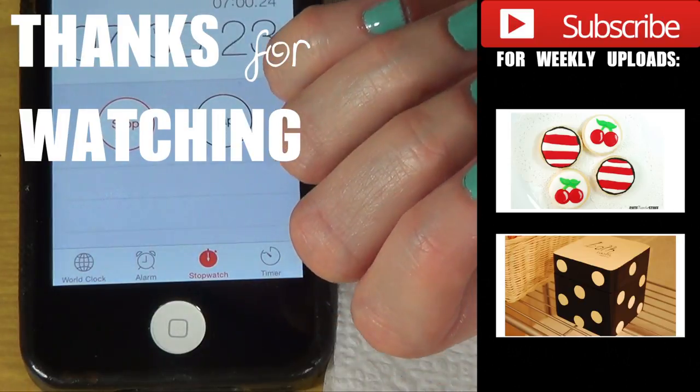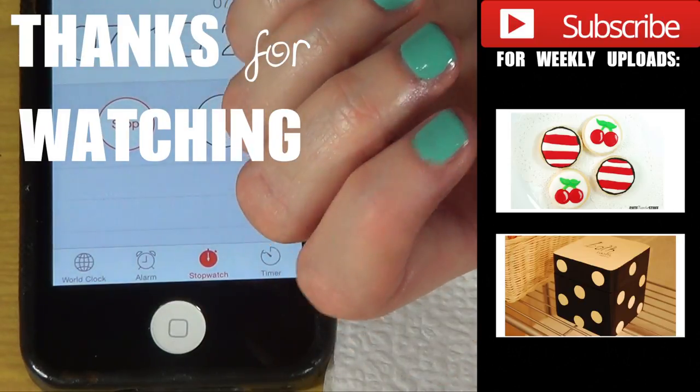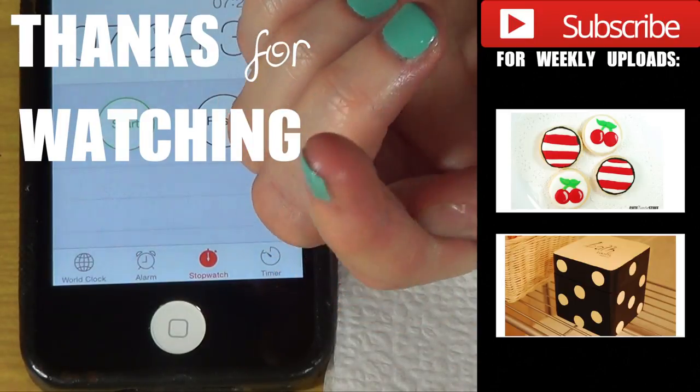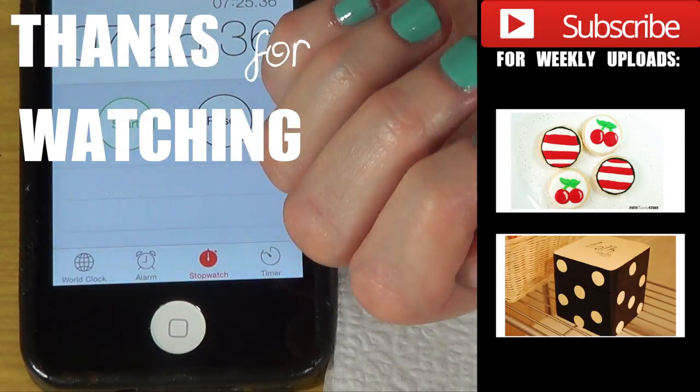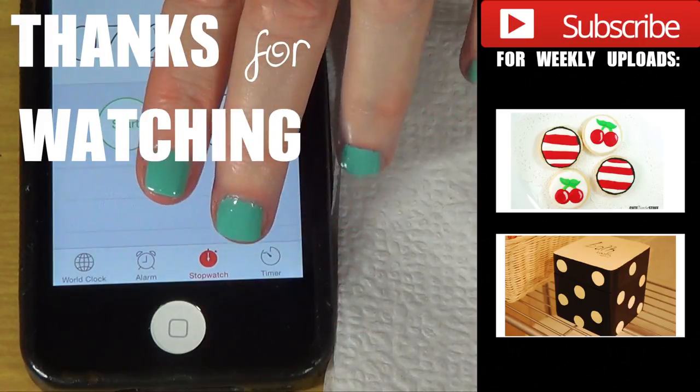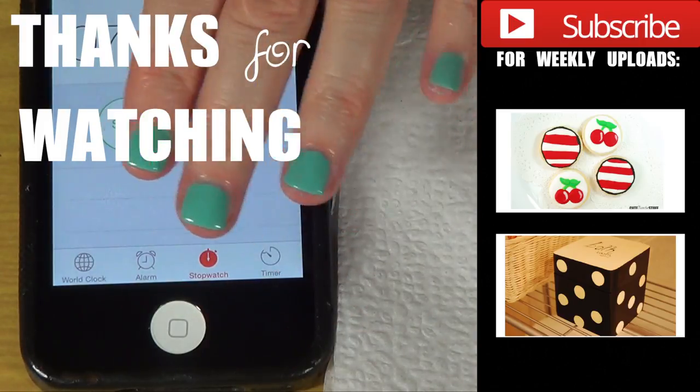I'm glad I bought it because sometimes with nail art you have to wait and wait. So this is a good one. I would recommend it if you're looking for something that is going to help you make your whole manicure process a bit faster.